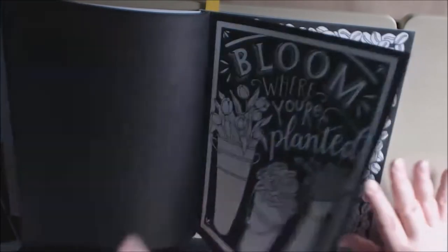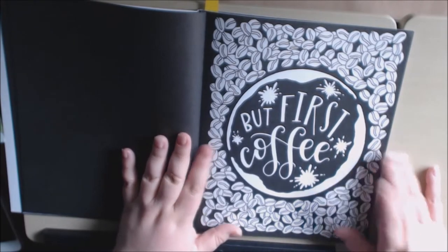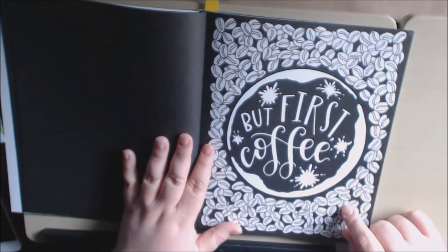'Room where you're planted.' 'But first coffee.' Oh, I know just the perfect person to give this to.